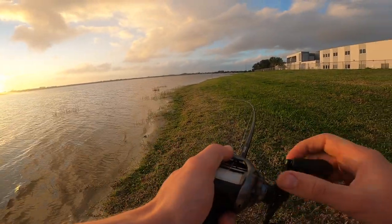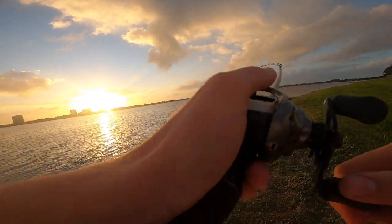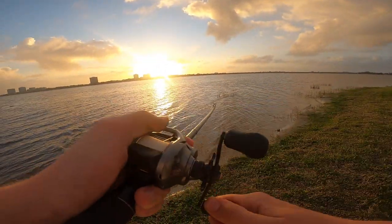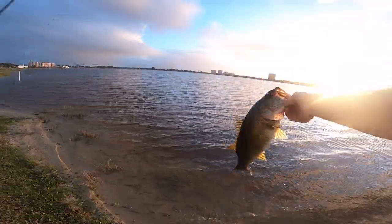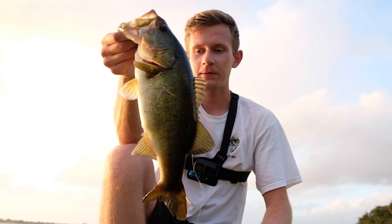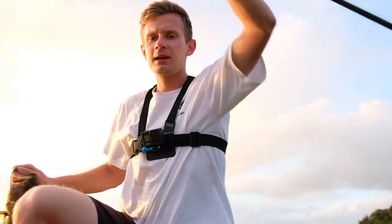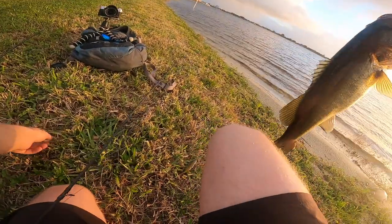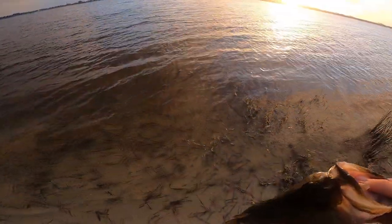Here we go, fish on! Switched to a swim bait with an open hook — feels like a pretty decent bass. It's a nice fish, like a three pounder. The sun is just about to set. Finally hooked up with a nice bass today. I've been getting a ton of bites on my other lure but they haven't been getting hooked. Then I finally cast out a swim bait with an open hook — like this — and caught a nice bass. Let's let it go.